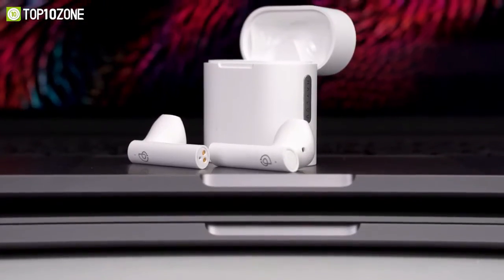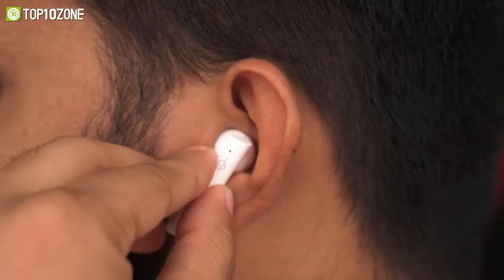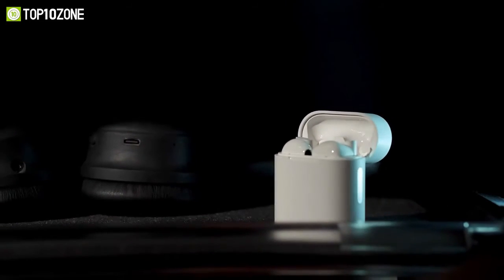Overall, the Halo Moripod is good-looking, sounds pretty decent, and offers a decent price tag as well.